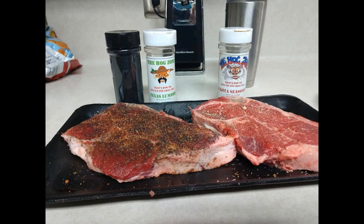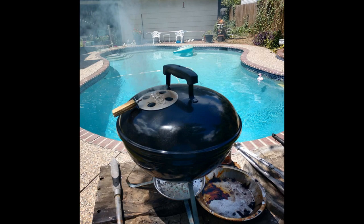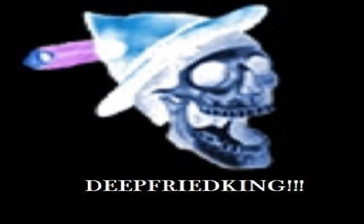Let's get started. Hello, gentlemen and beautiful ladies. Alright guys, today I'm going to do some barbecuing.